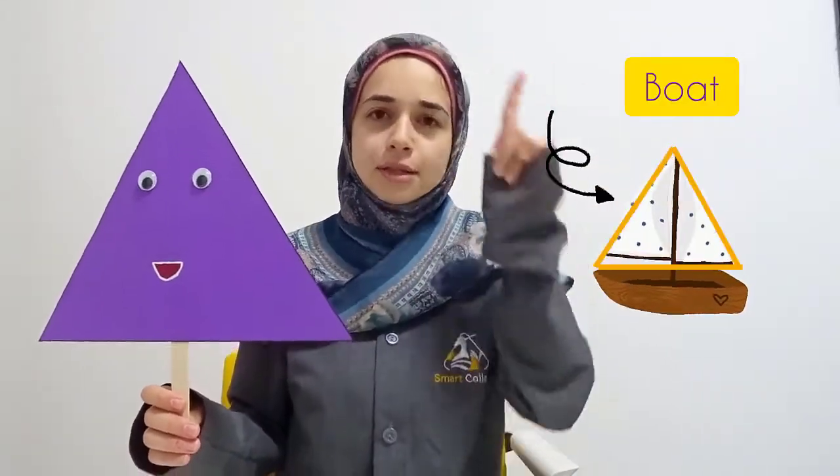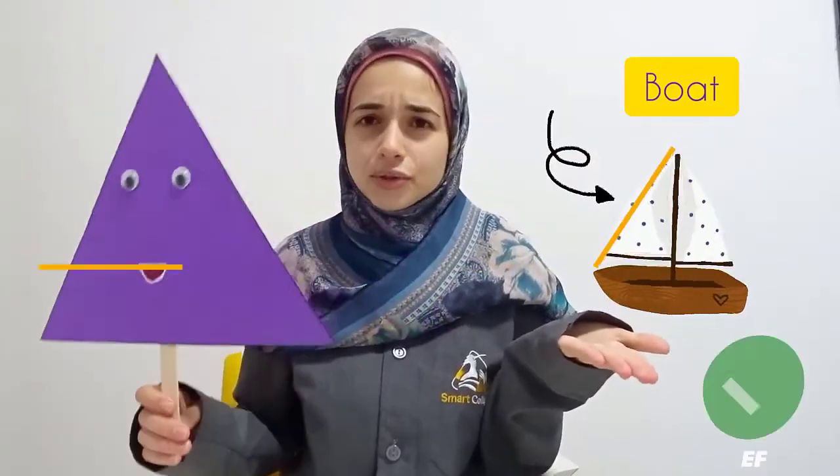Now let's go and see some things in life that look like a triangle. This is the triangle shape we're learning about today. I'm going to show you a picture of something that looks like a triangle that we see every day in our life. Pizza slice — does it look like a triangle? Mountain — does it look like a triangle? Boat — do you see the sail up top? It looks exactly like the triangle shape.